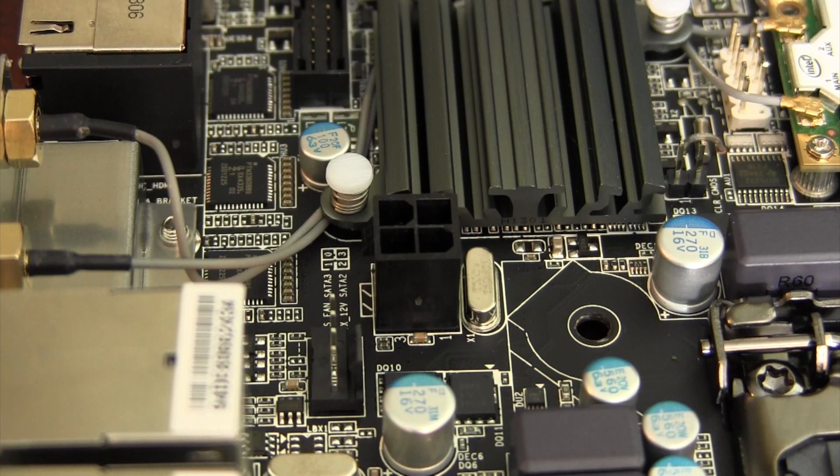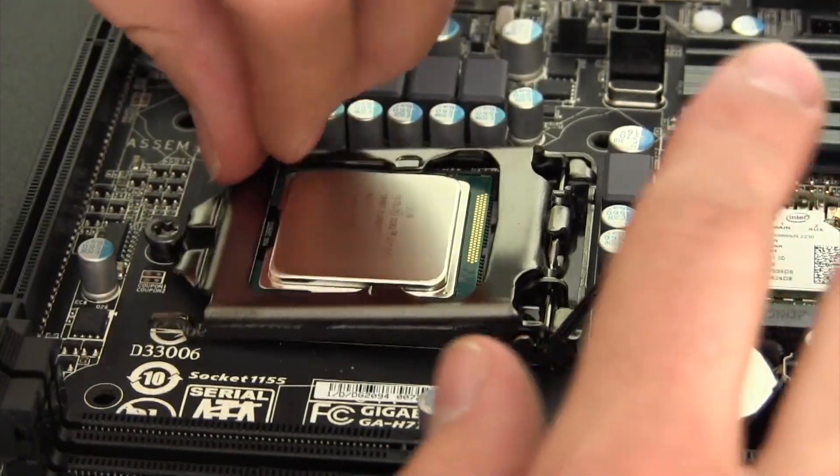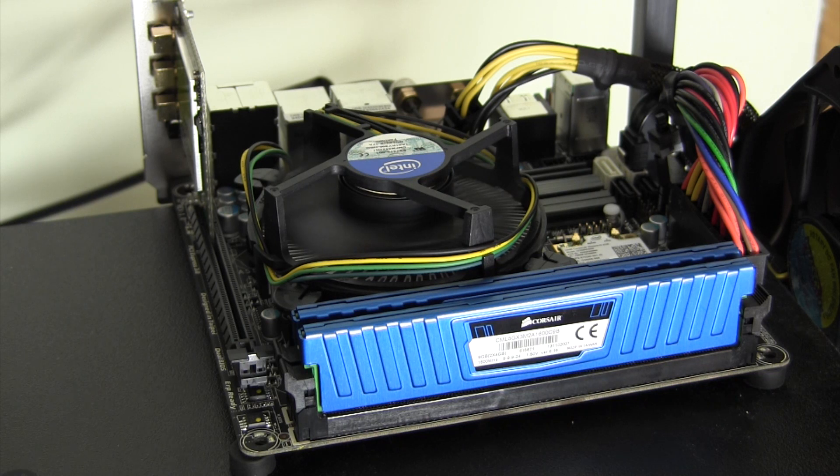If I had to pick a con for this board, it would be the 4-pin CPU power connection. Since this motherboard is compatible with Core i7 processors, many would like to overclock their processor. With only a 4-pin connector instead of an 8-pin connector, this isn't going to be the board to push your processor on.